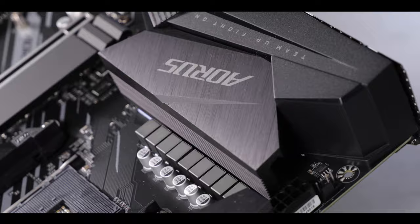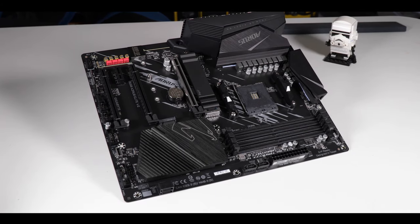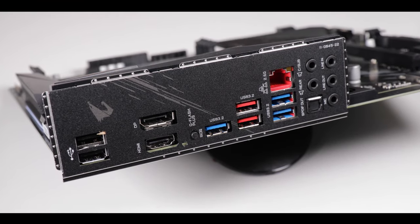The Aorus Elite is about one thing and one thing only: gaming. It is probably one of my favorite motherboards to review since it is usually where you get the biggest bang for your buck. Today we are reviewing the excellent B550 Aorus Elite Revision 2 from Gigabyte, an entry-level board which screams 'play with me now.'